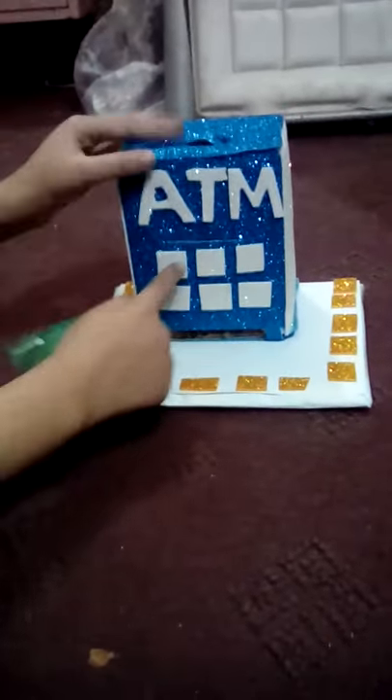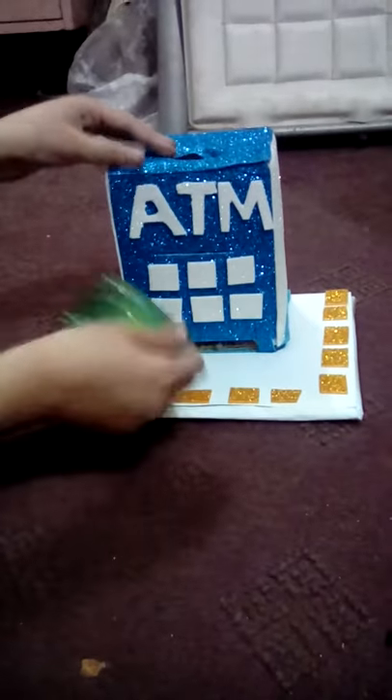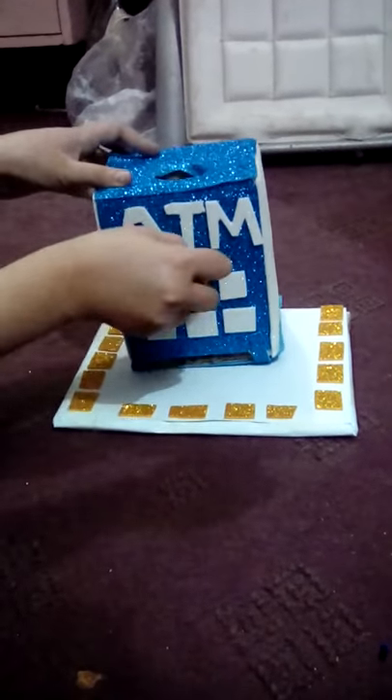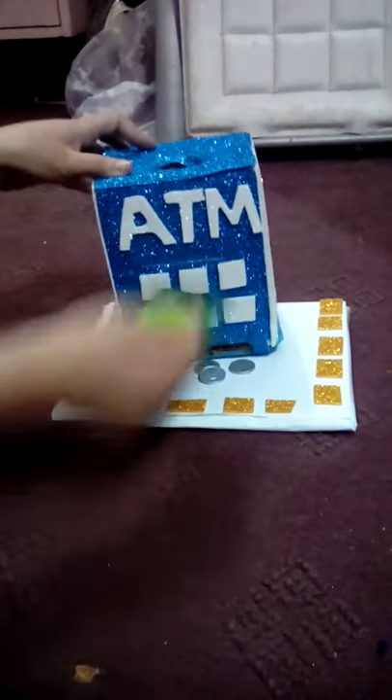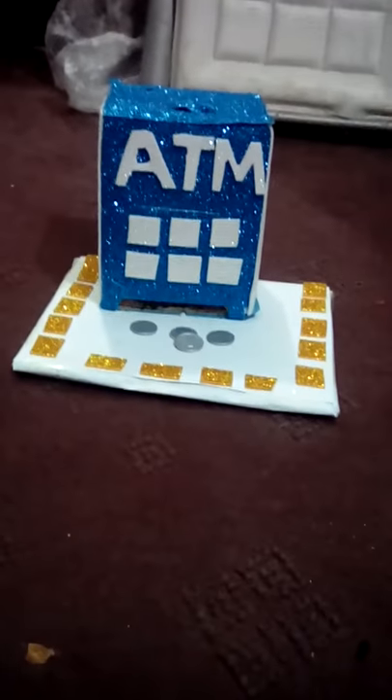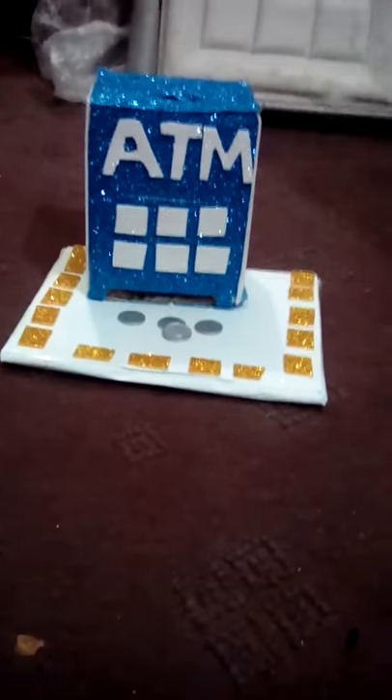Here is all our money — it's looking great, just like a real ATM. You must try it. It's the easiest way to make an ATM box for a science project or invention. Goodbye!